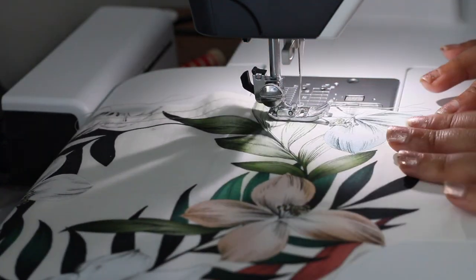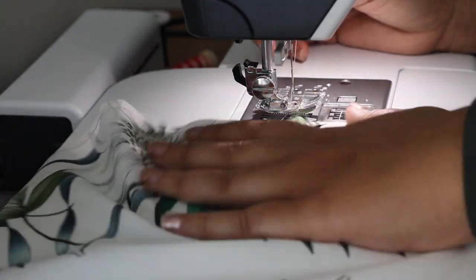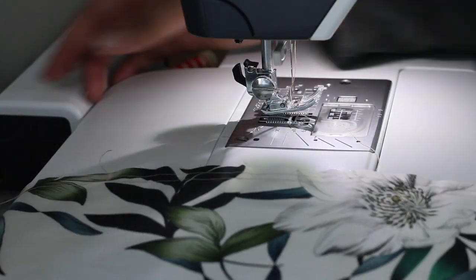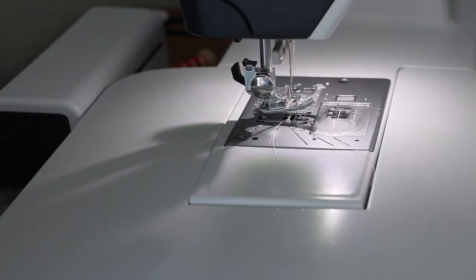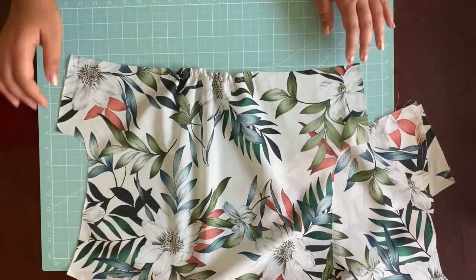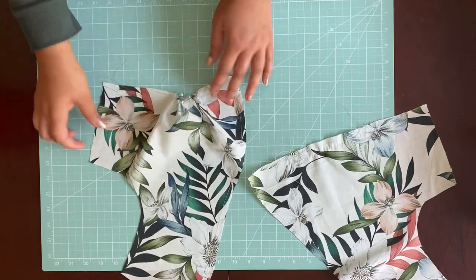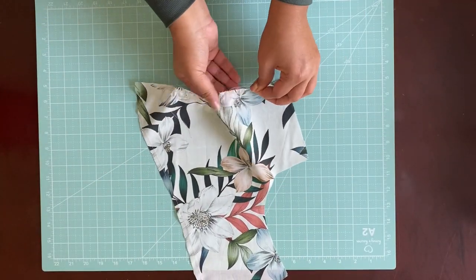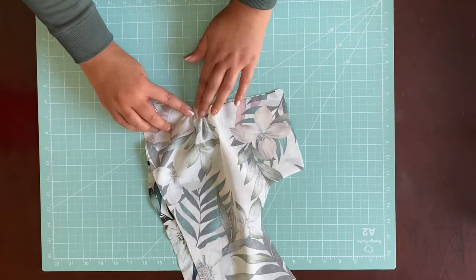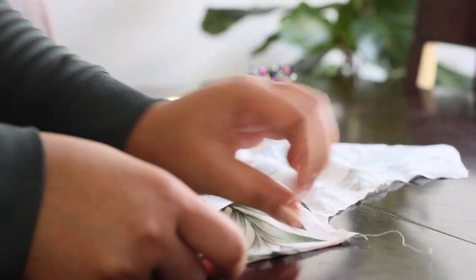Here I'm doing gathering stitches, which is just a double row of straight stitches. And here I'm making sure that they're gathered to the same length.